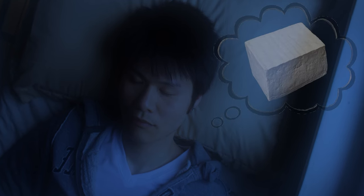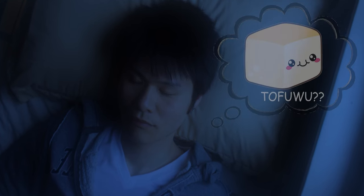Mmm. Tofu. Ooh-woo. Tofu-woo. That was a little wet.